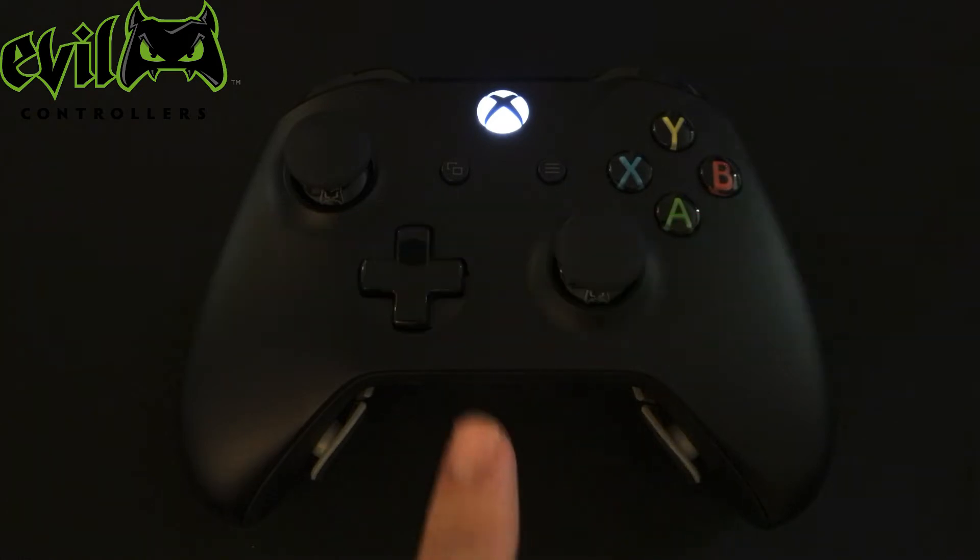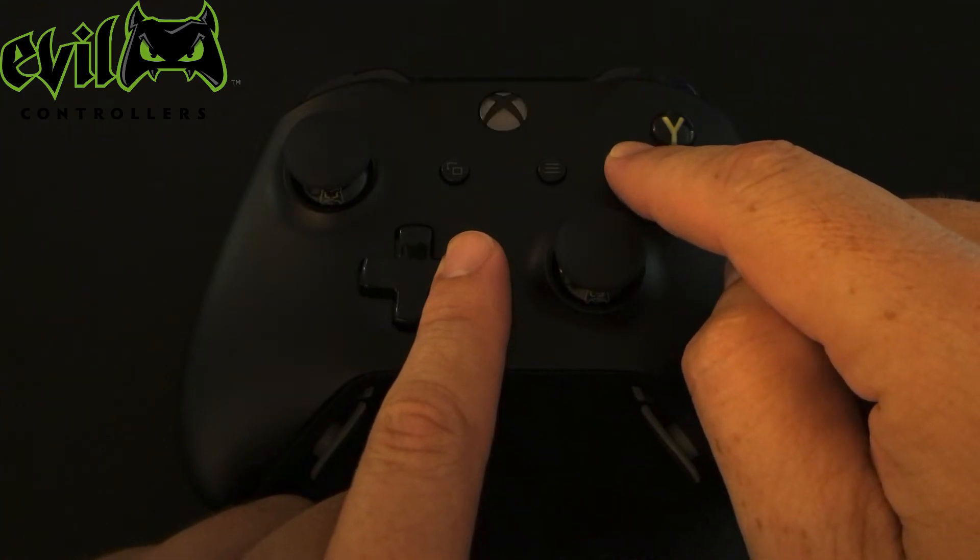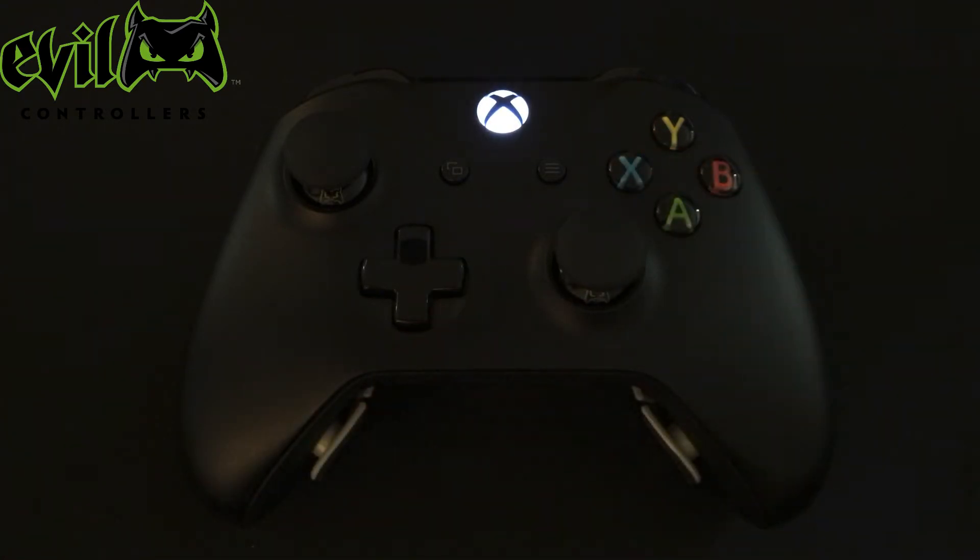To enter a profile, press and hold right on the directional pad. While holding the D-pad, press and hold the X button until the controller flashes the LED. Release the buttons and Profile 1 is now active.